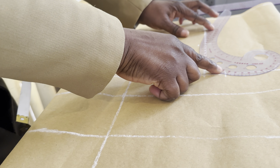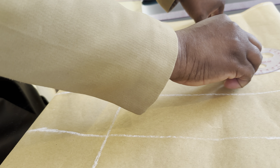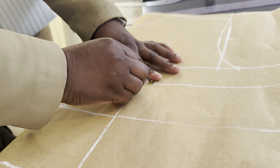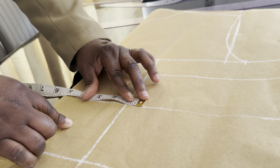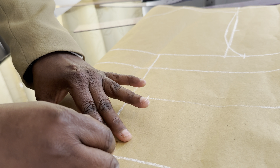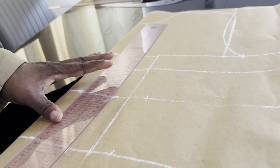Now you connect your line. We are going to connect the armhole line — we mark one inch on both sides here and here, and you do the same for each. Now you are going to mark one inch here and make a straight line.